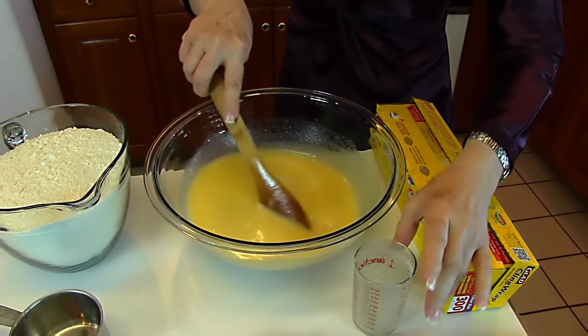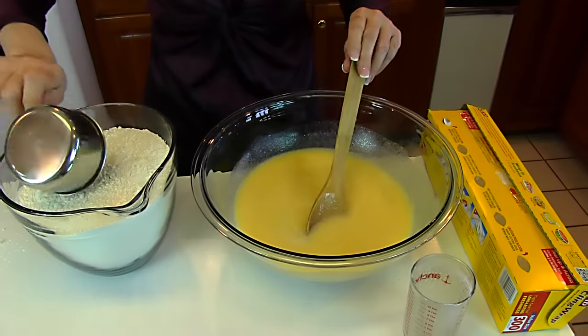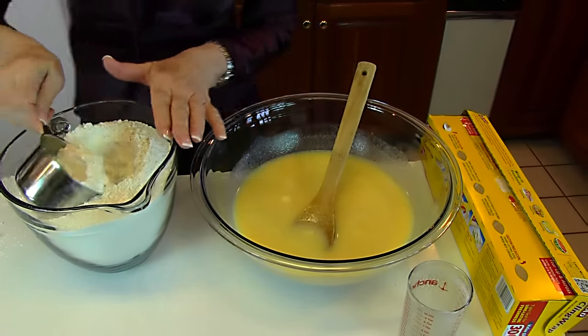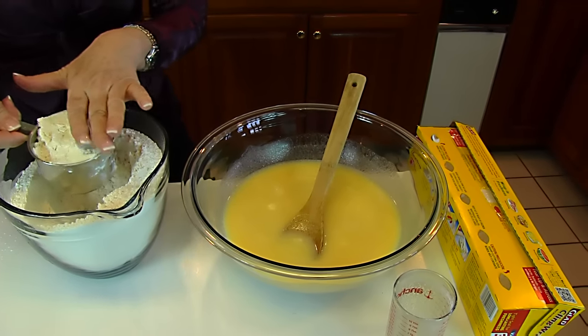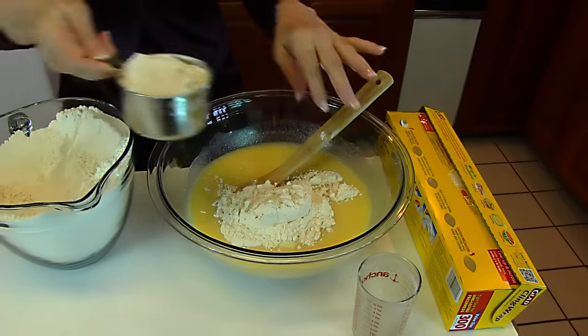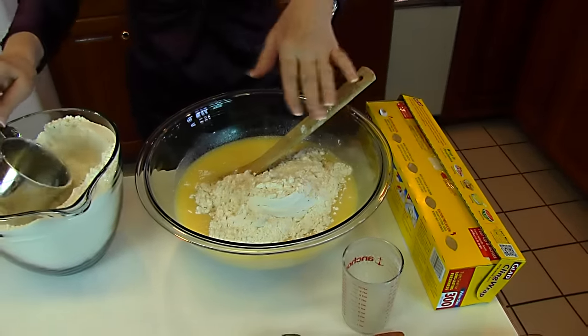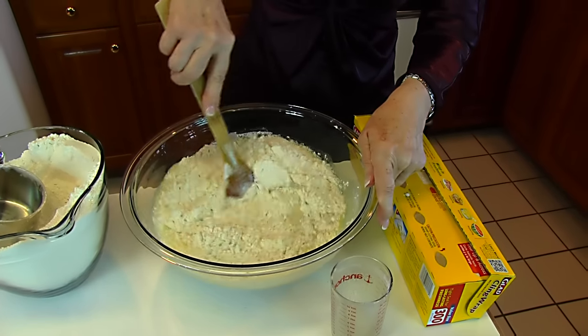Then we start adding flour — this is all-purpose flour. I'm going to add a cup at a time and sort of keep track of it as we go. We want a soft dough. It will take at least four cups, and from there we'll just see what it takes.